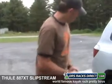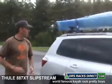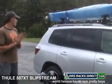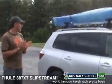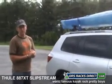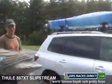So that's the Thule 887 XT, otherwise known as the Slipstream XT — a great way to carry your boat and get it up on top. Check it out. My name is Andrew and you've been watching another video from ORS Racks Direct. Have a great day!